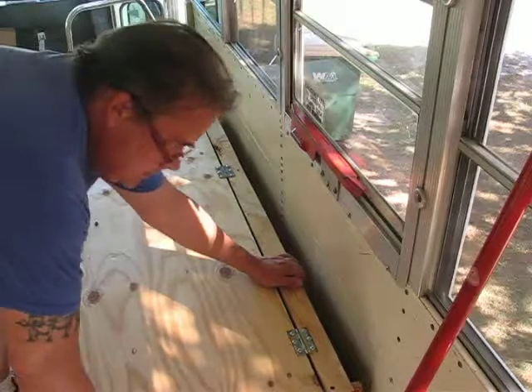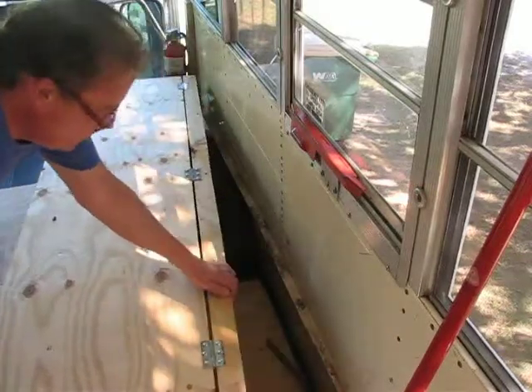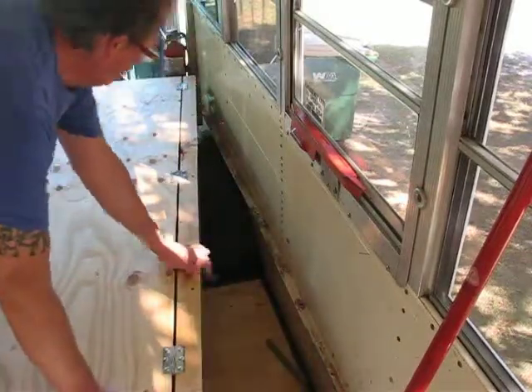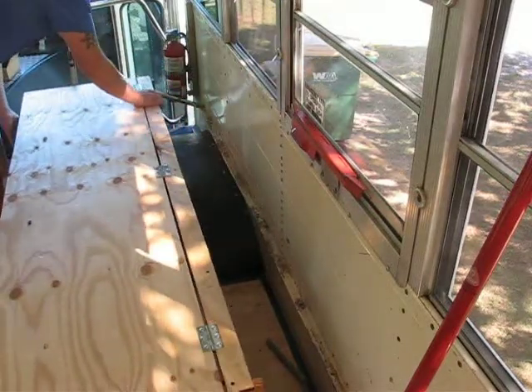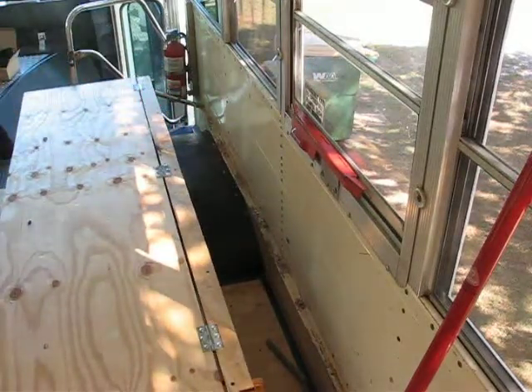Okay, I haven't bolted this down yet, so I'll pull it out and install the seat belts first. That should be enough room.